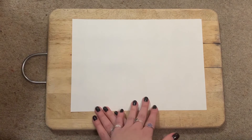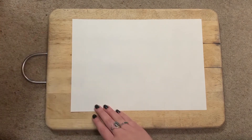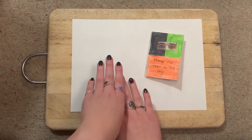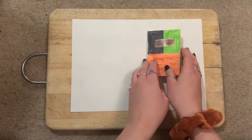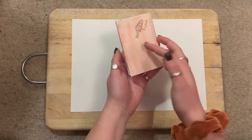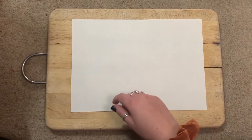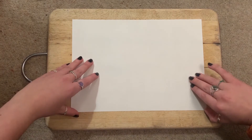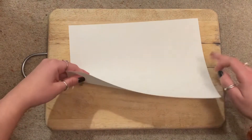To start our zine, we are going to learn how to fold a simple eight-page zine. We're going to start with A4 and end up with this little guy — eight pages. It's pretty simple, and I reckon if you watch this a couple of times you'll get the hang of it. There are loads of different ways you can fold a zine, but this is just how we're doing it today.